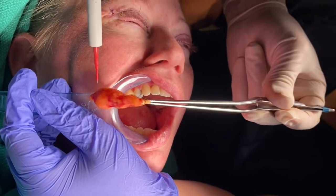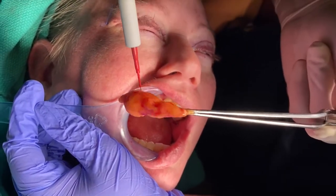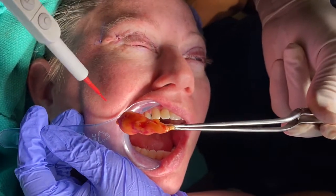So this is the buccal fat. You can see it goes right there in the buccal area of the mouth. You can see what a large piece it is, and it's a continuous piece all together — it's not a little lipoma. It's a very good fat for transferring, such as under the eyes or anywhere.